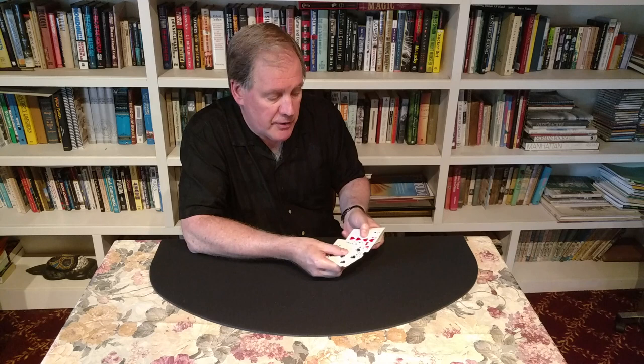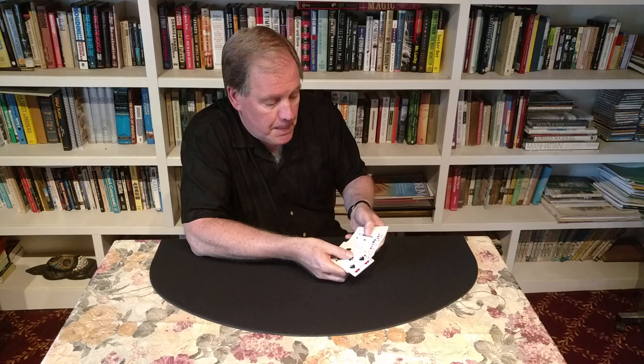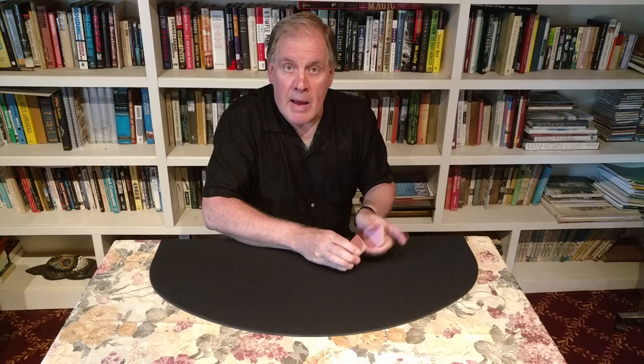First, let's make sure we have four jacks in this deck. I want to make sure the jacks are not anywhere near the top or the bottom. There's the jack of clubs, 14th from the face. Next to it is the jack of diamonds, which would make it 15th from the face. There's the jack of hearts, which is 34th from the face. And last but not least, we have the jack of spades, which happens to be right on the top of the deck.